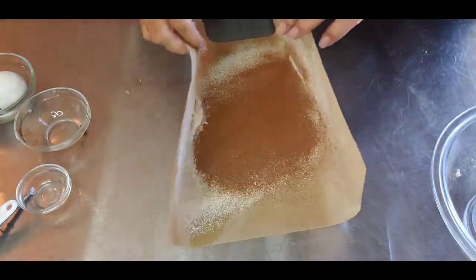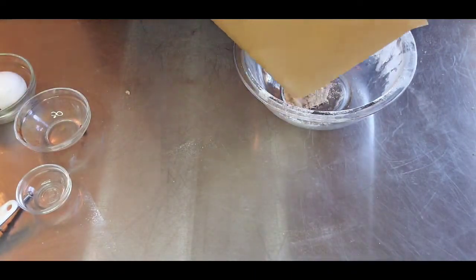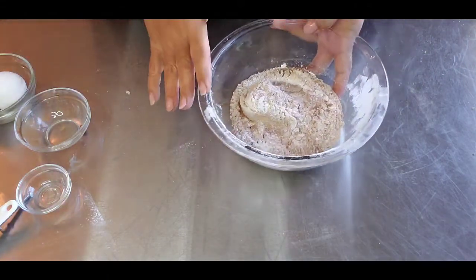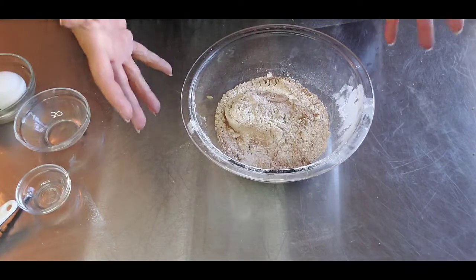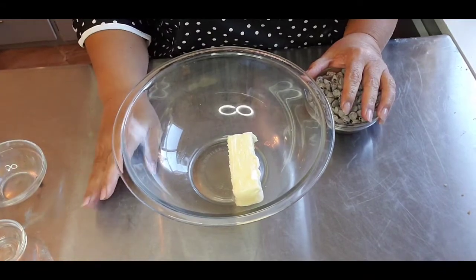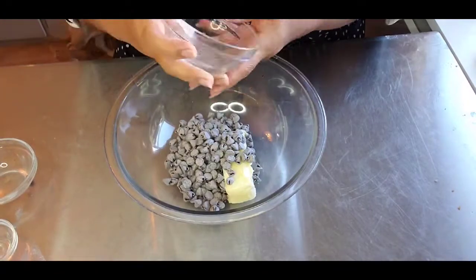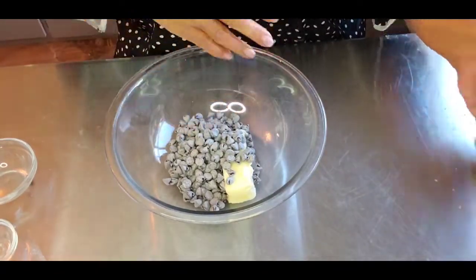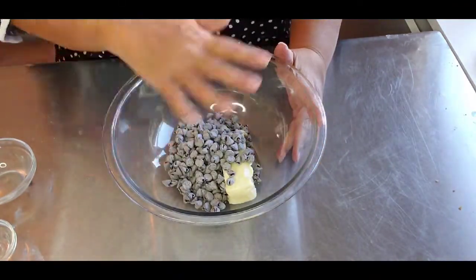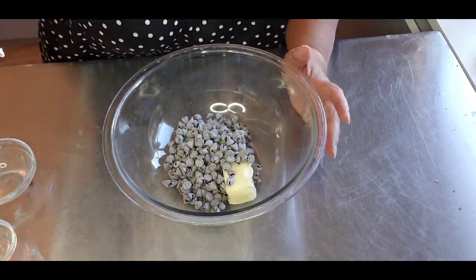Okay, the dry ingredients are in a good place. I really do forget how much I love the look of sifted flour. Now for the brownie wet base — you can do this on the stove or in the microwave. You're going to melt the butter and the chocolate chips together until it's creamy, chocolatey goodness. Pop it in the microwave a few seconds at a time, keep mixing until there are no lumps, no chunks, and it's all beautiful.